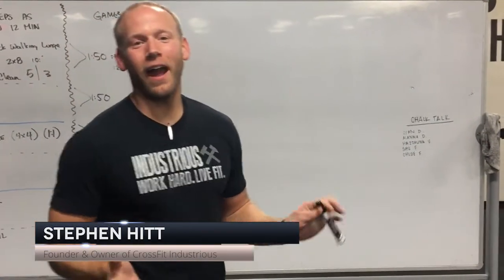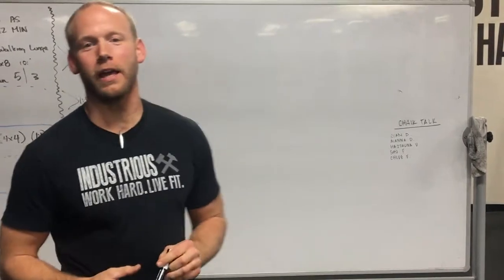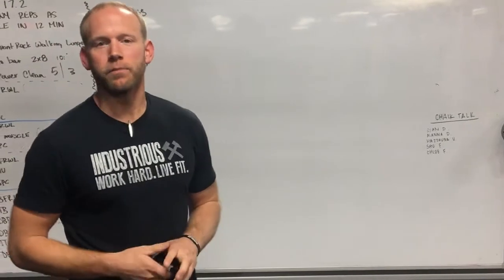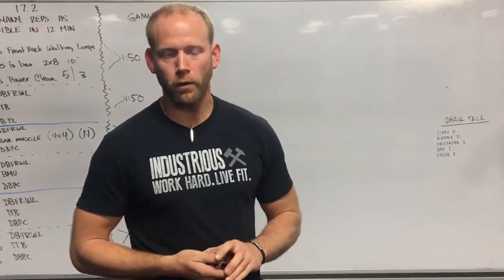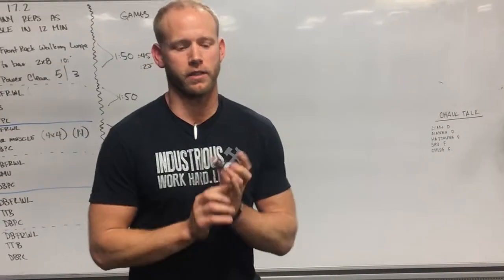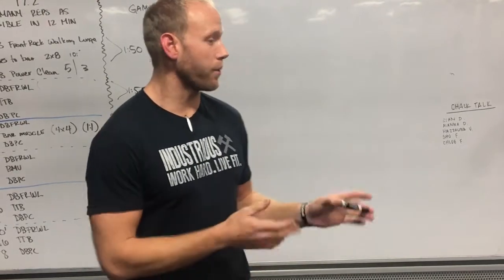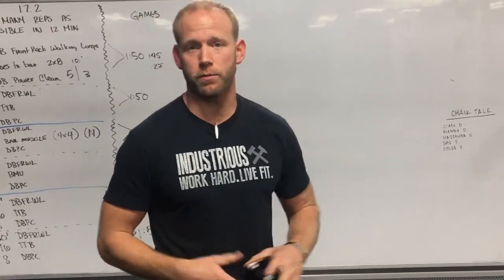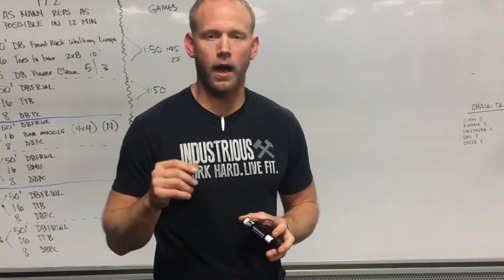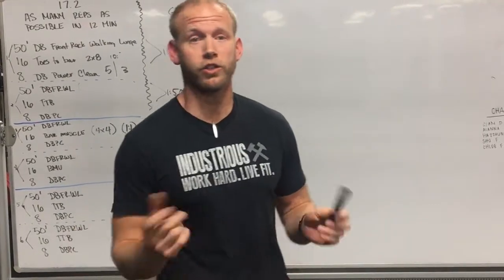Hi guys, we're here at Industrious, it is approximately 9 o'clock p.m. and we're here to talk about 17.2 and some things that you want to think about going into the workout. We've watched the demonstration videos, watched the two athletes complete the workout on the Games site, and we've had an opportunity to run one heat at the gym to learn a little more. We've confirmed some things after running a couple of heats, so we want to share that with you.